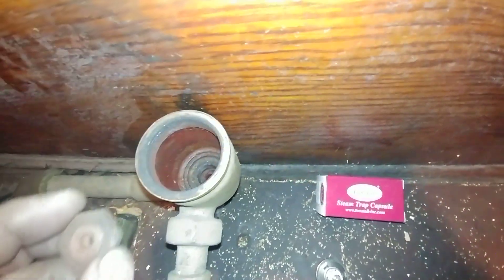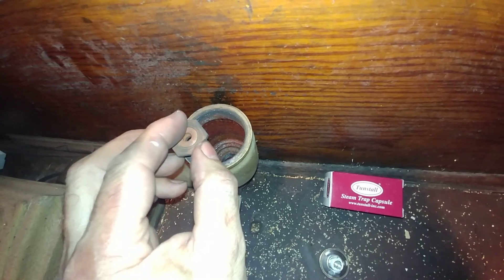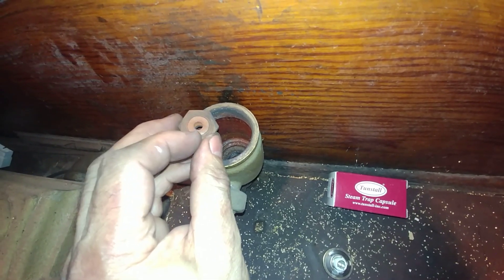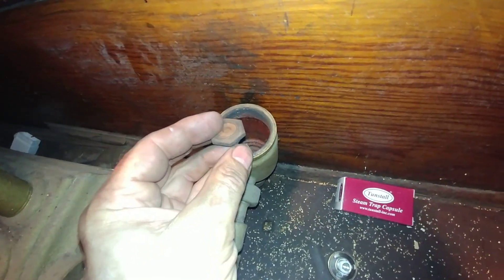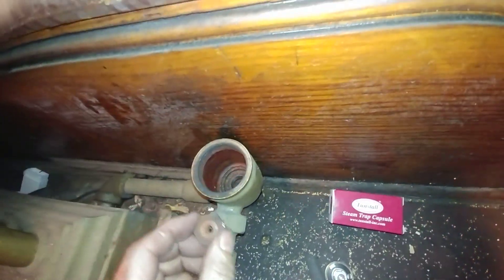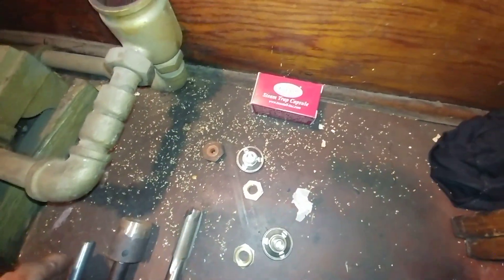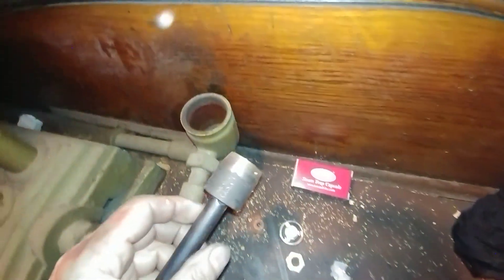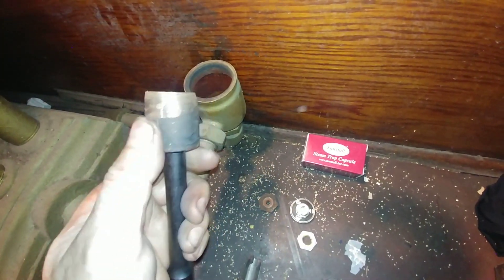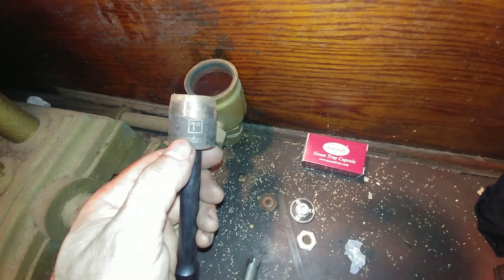I've already gone ahead and removed the seat that was at the bottom. It's a brass-bodied seat with a stainless steel inset, which was quite revolutionary for the day. It's one inch in diameter, and in order to get it out you'll need an extension piece and a one-inch socket.